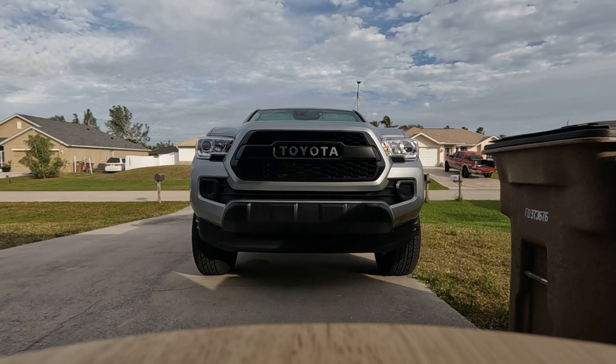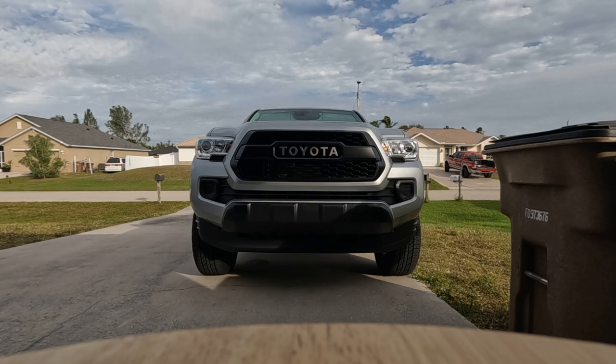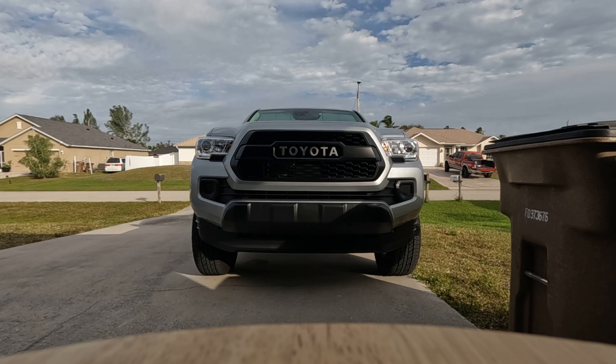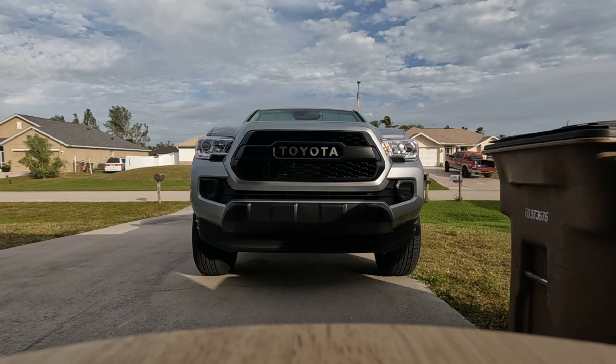This one also has the OEM TSS garnish, and I could tell a difference in the quality of the garnish as well. One big difference between the garnishes is on the aftermarket, the two plastic posts that go through the grill — and you use the two push lock washers to secure it — those posts are 5/16 of an inch. They're bigger than the OEM TSS garnish posts. On the OEM TSS garnish, those posts are only a quarter inch, so they use smaller push lock washers. So that is a difference between the two grills.